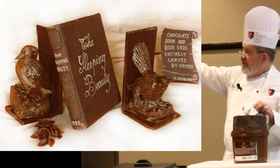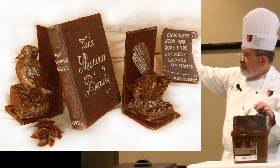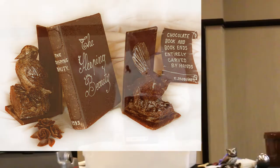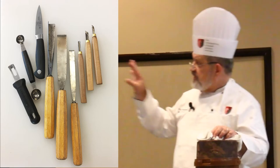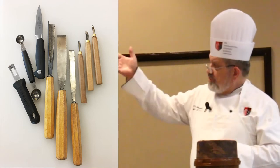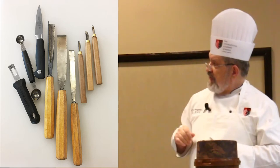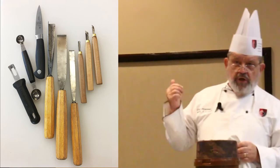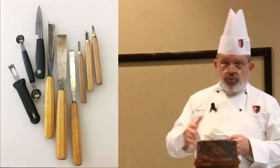These were actually two bookends and a book I did all out of chocolate. The bookends were not carved — the birds for the bookends were carved — and the book was molded and assembled together for an event in Houston years ago. Some of the tools: you don't need that many. The most common ones include a Garmentier tool, the metal mortar, a paring knife, a V-chisel — I also use those for ice carving — and some smaller sets. It's not a major investment in tools.